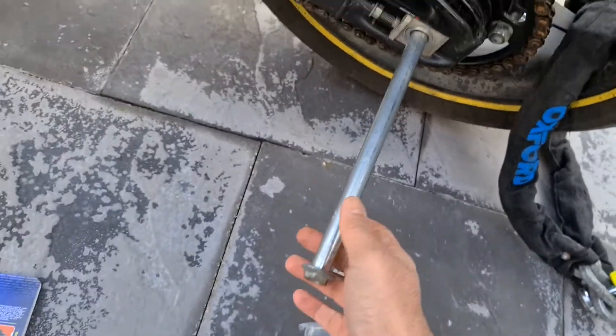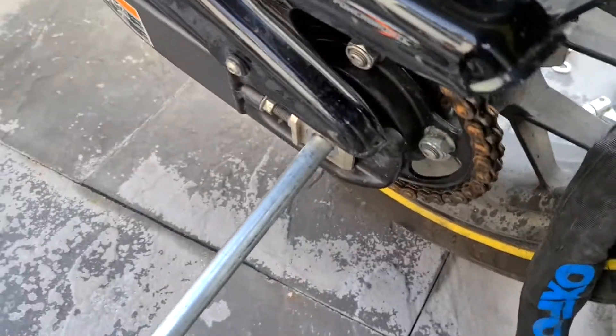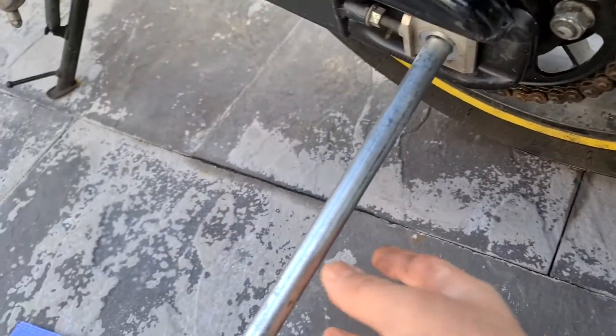Right, it's coming out. Now I've just got to make sure the washer doesn't fall off from the other side.